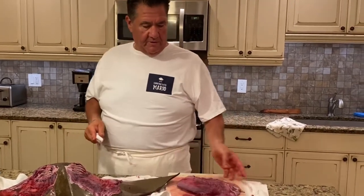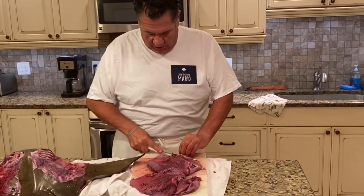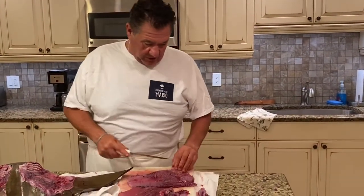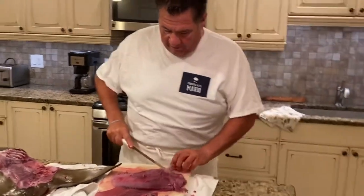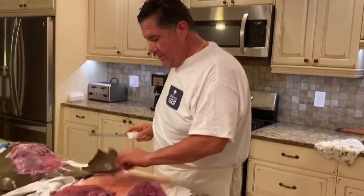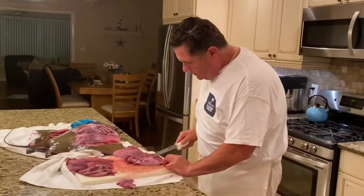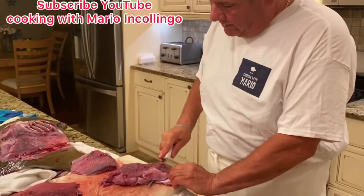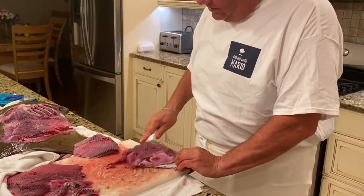I recommend that you cut the meat in half to make it a little easier when you're going to skin it. That way you can skin it easier. You start in here like this and go down, then you just run that knife pressed against the skin and it just comes right off.